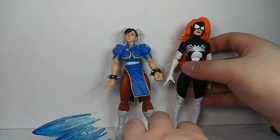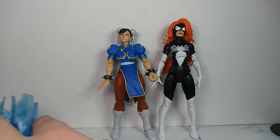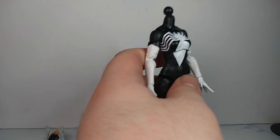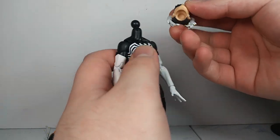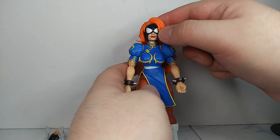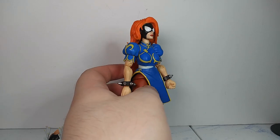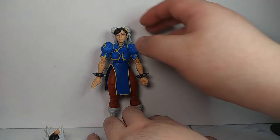While this figure's out, we'll do a quick size comparison. Chun-Li is slightly shorter than the Spider-Woman figure, which does make sense — she is Chinese after all. You can't really do head swaps with Marvel Legends because the ball peg is way too big, and you can't do it the other way around either — you can't put Marvel Legends heads on the Jada Toys body. That gives you an idea of what that looks like if you want to do a custom or something.